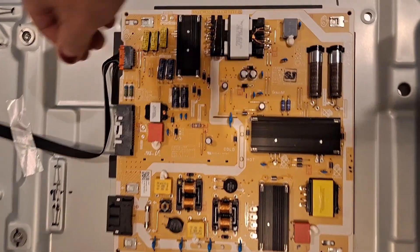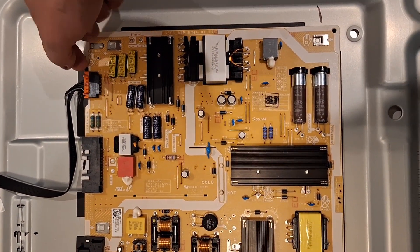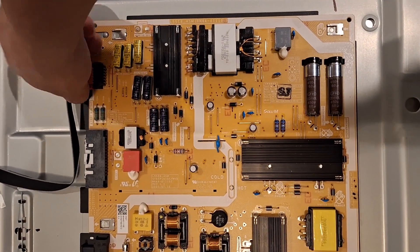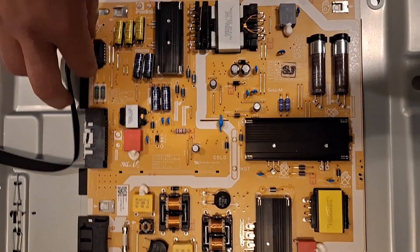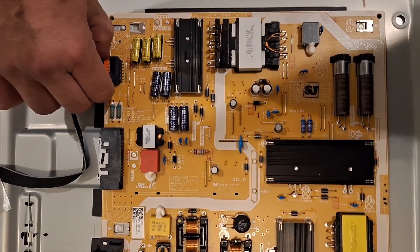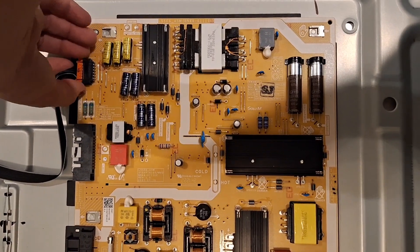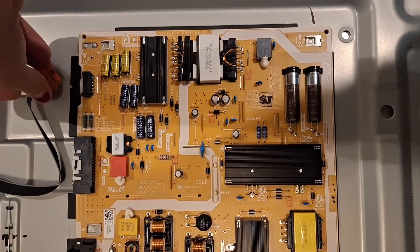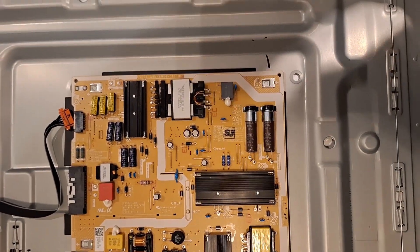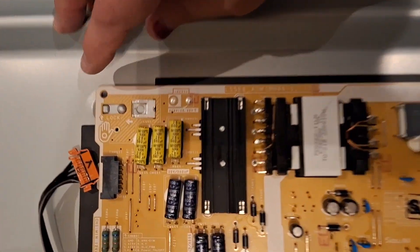You're going to want to go over here and just pinch these two ends of this orange ribbon cable — it's easier said than done with one hand. There we go, and then the next thing you're going to do is...